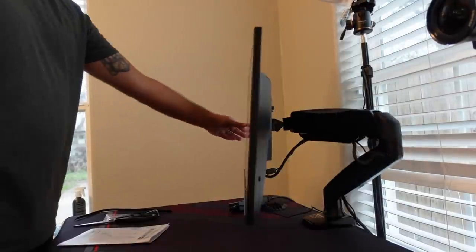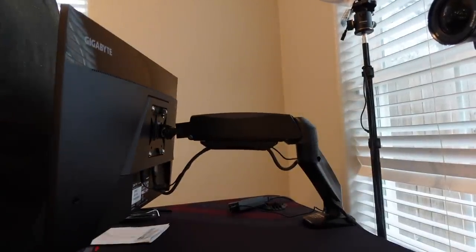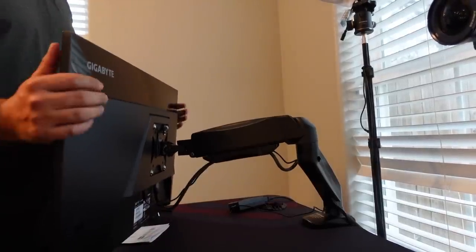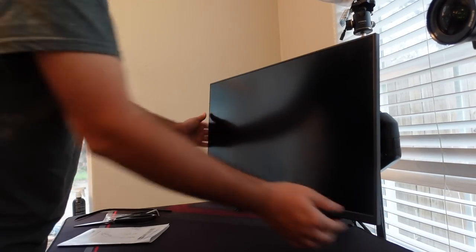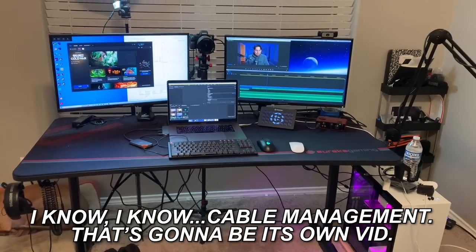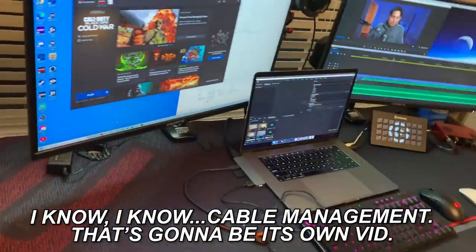The monitor fully extends out and holds well, and the whole arm takes up only about three inches of space behind the desk when fully collapsed. Had I not been recording, the whole process might have taken about 25 minutes — I can say that confidently because I installed the second arm off-camera and it took roughly 25 minutes. Recording this about three to three and a half weeks later, both arms have had zero issues.